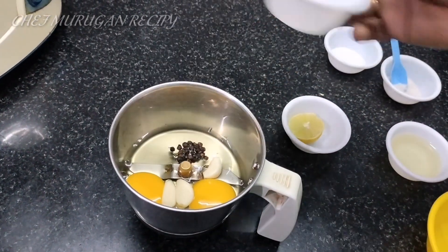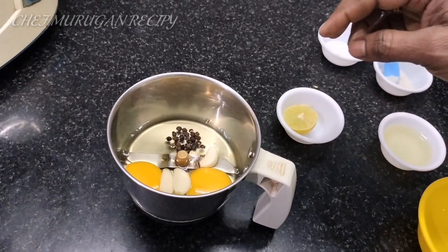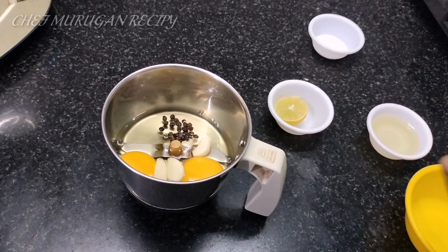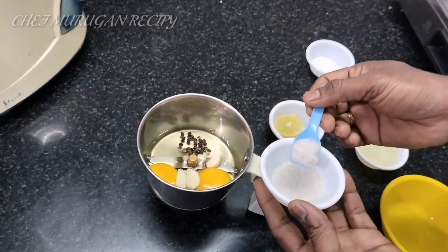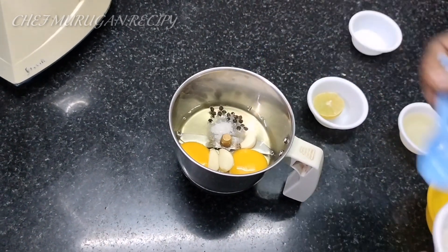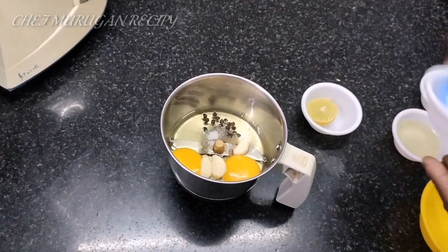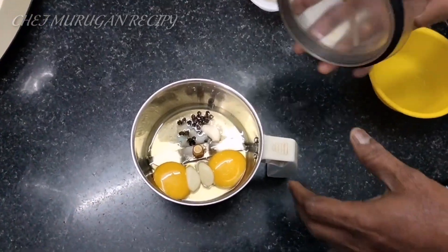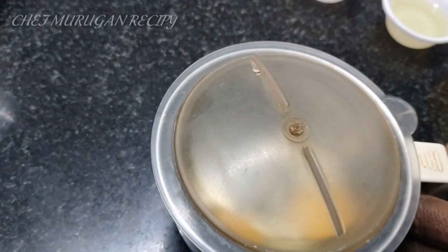You can add white pepper. You can add black pepper. You can add 1 cup of garlic, sugar, and salt.